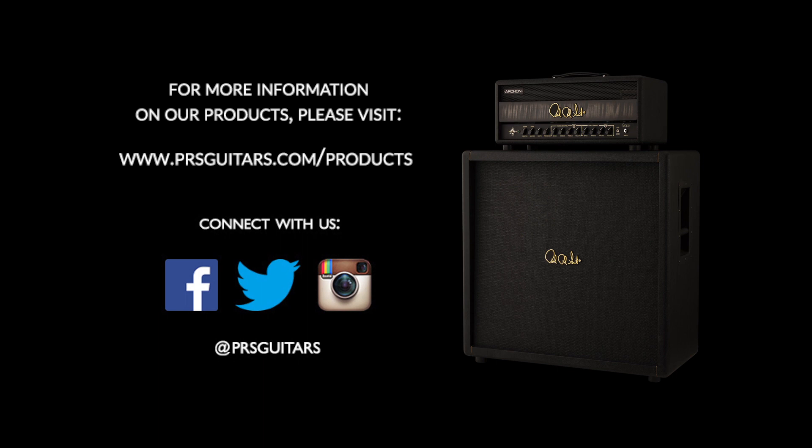It's voiced so well that you don't have to do too much with it, so it's a very versatile, easy amp to just plug and go. I think people are gonna dig it. Thank you.